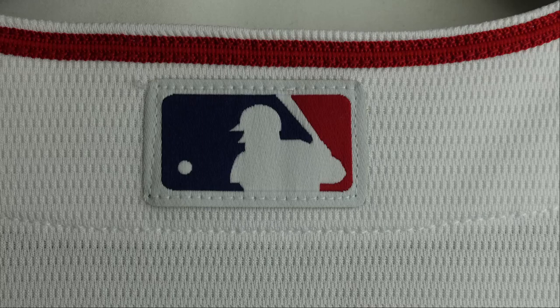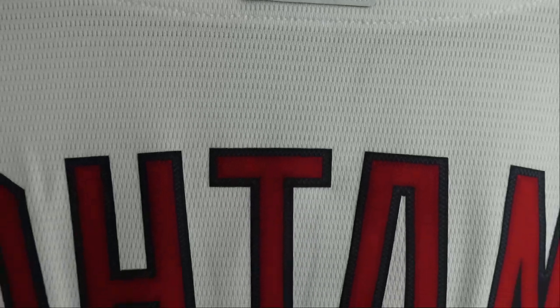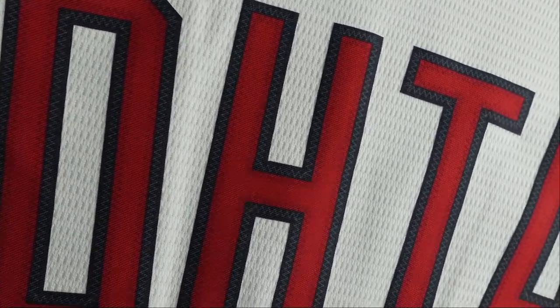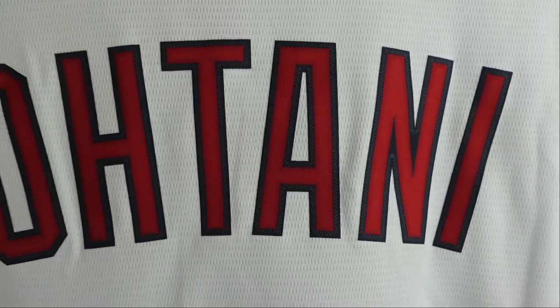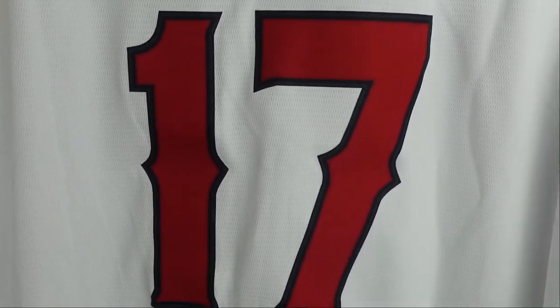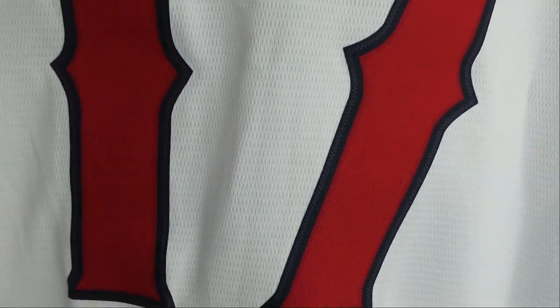Starting off at the top, you got the MLB logo, and that's actually stitched down to the jersey. Then when we go to Otani, we got lettering — the red base with the black trim. It may look like it's stitching, but it's actually not stitched. It's just a design, and that is actually heat pressed. Same with number 17 — that is also heat pressed, with that similar design where it is black with the red base. Looks like stitching, but no stitching.